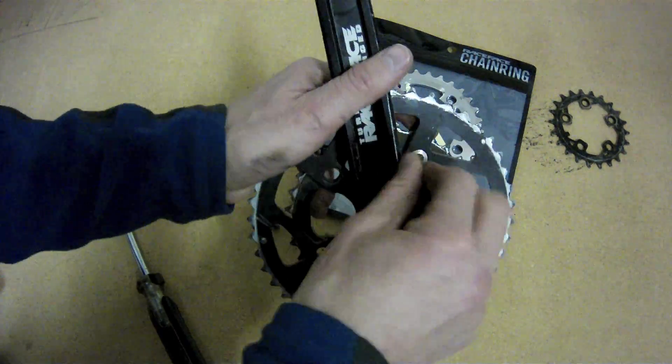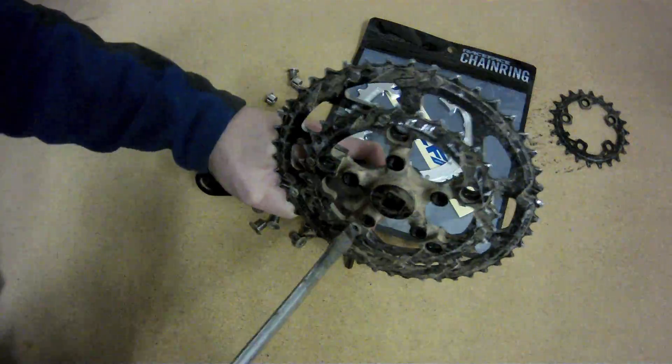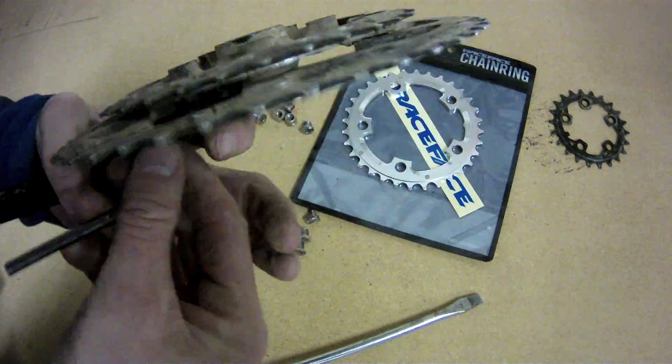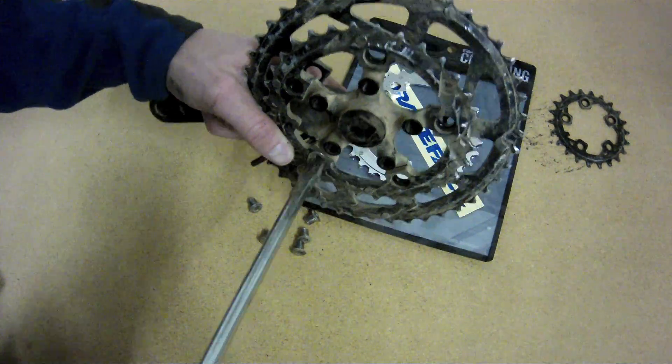In this particular crank, I was able to take out 3 out of the 5 chainring bolts without using the screwdriver. I was able to just stick my finger on the back to kind of hold the flat part in place as I unscrewed it with the Allen wrench.